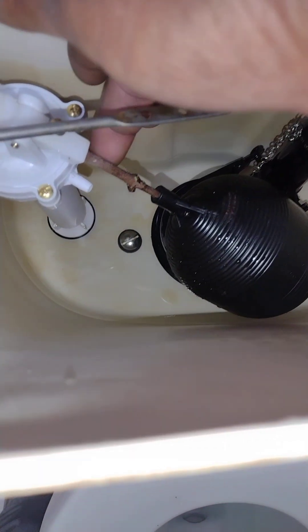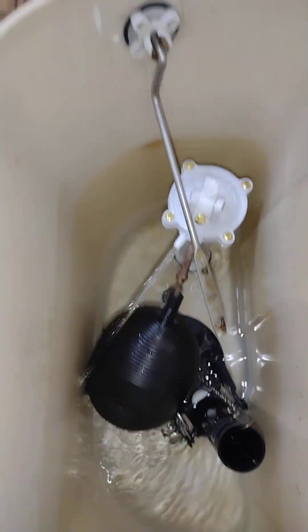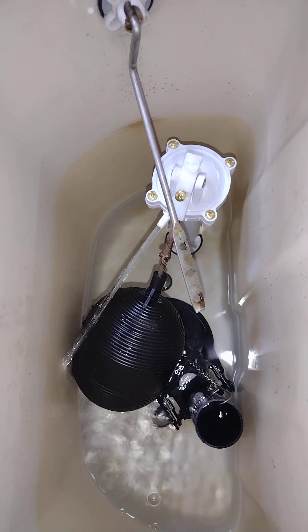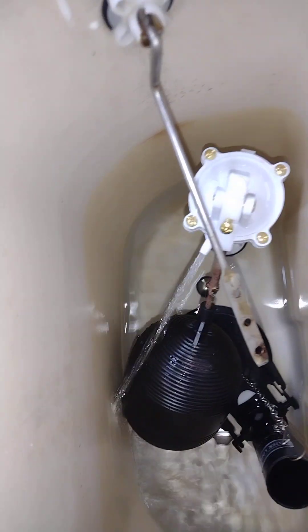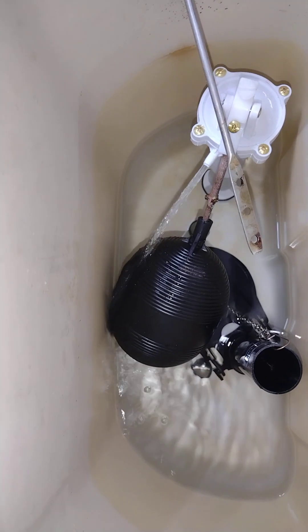We adjust this down so that it don't take much to go up and then stop. We adjust this and we'll see if it works. Let's cut the water on. Let's see if this one works — it shouldn't take much before it can stop. Let's see what happens.